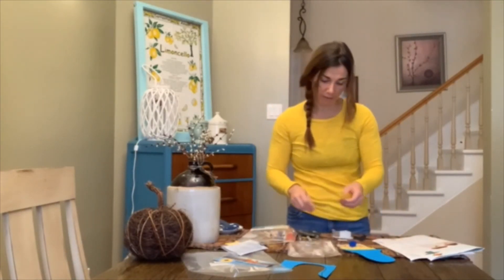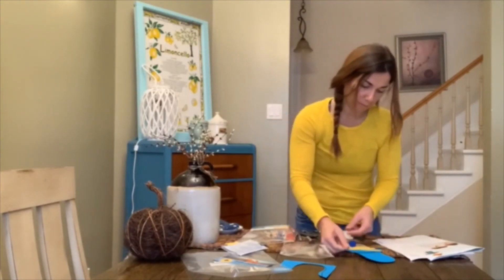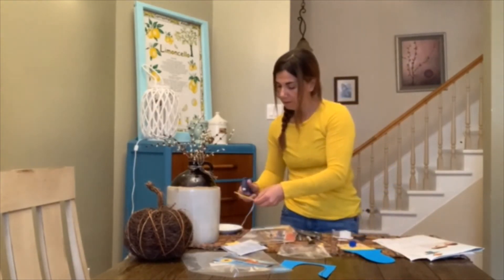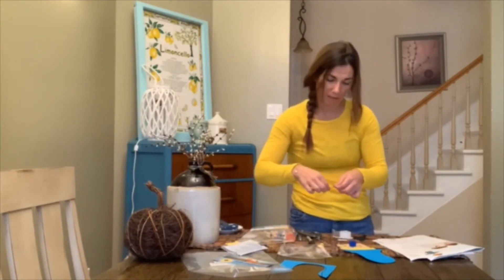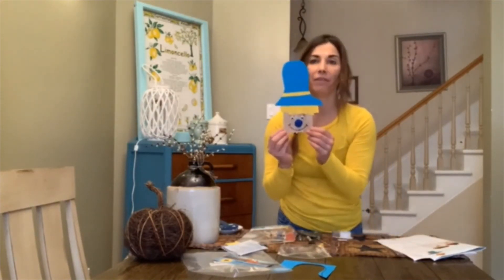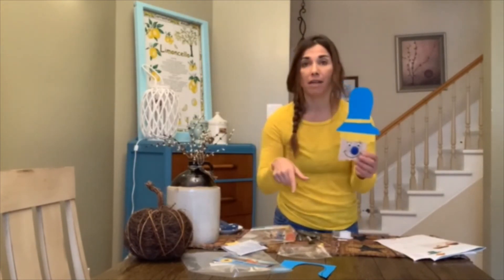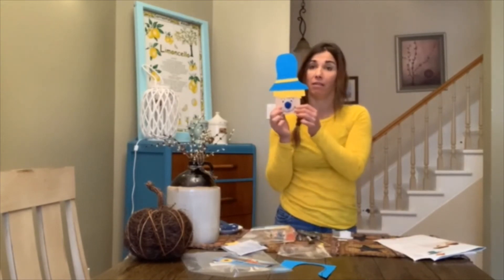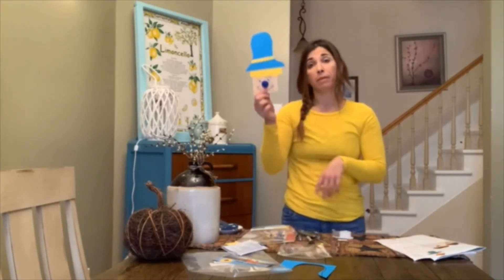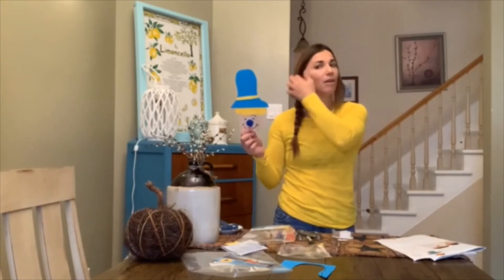Since we have some paper left over, I'm going to put a small strip on his hat just to give it a splash of color. And there we have it — a super, super cute popsicle stick scarecrow! If you have some yarn at home, you can glue some yarn on and hang it up somewhere. Or if you have more popsicle sticks, you can glue it onto one and make it a puppet. They are super fun and they get us ready for fall.